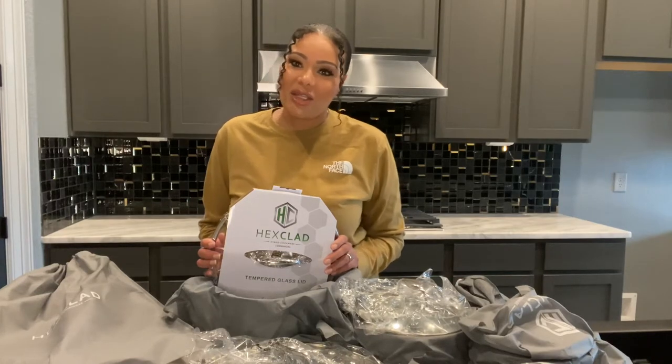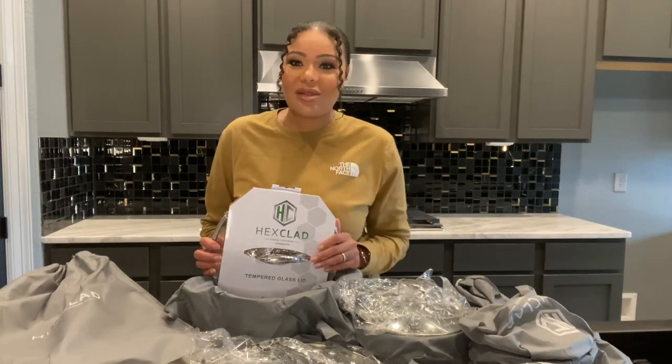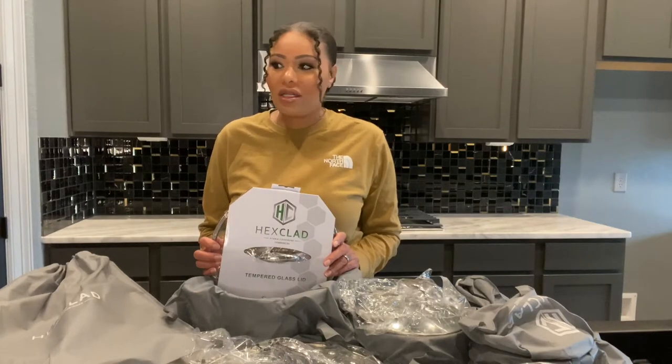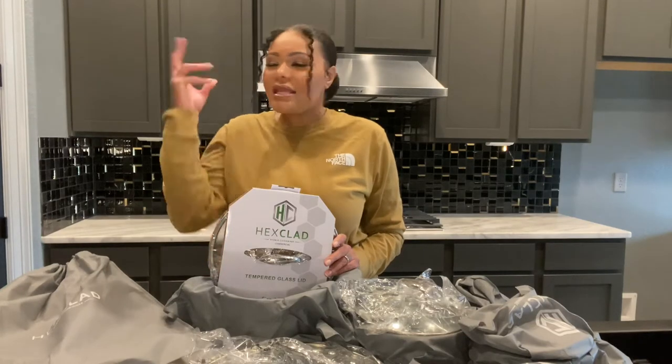I'd like to thank you guys who have decided to subscribe to the channel. I have 81 subscribers, which may not be a lot to others, but for me it's a big deal because I started out with two and my channel is growing daily. This channel is basically based on home stuff — my wife and I decided to relocate and build our house from the ground up, so we've been going through the ups and downs of building a house, home decor, anything house-related you'll find here.